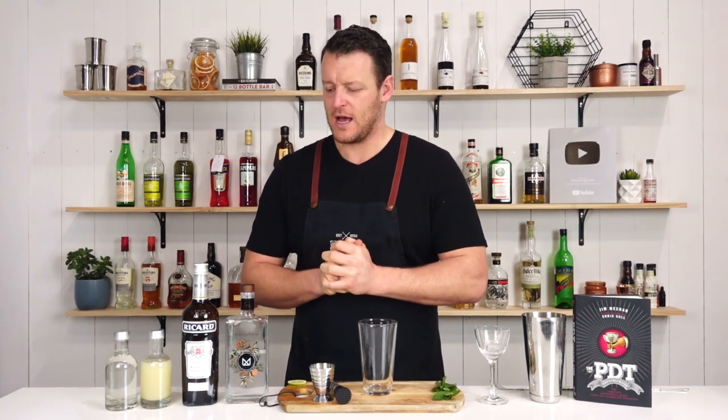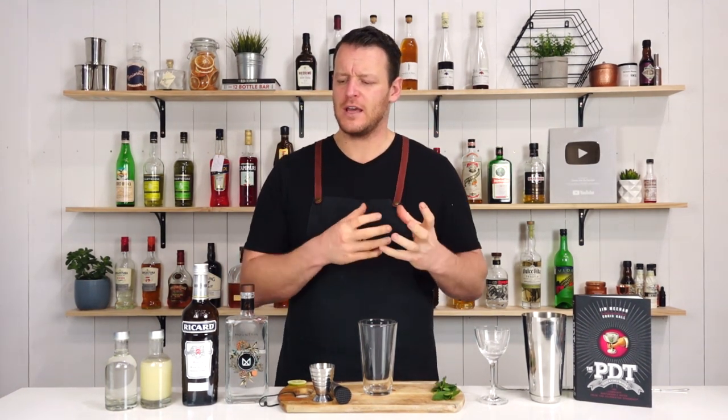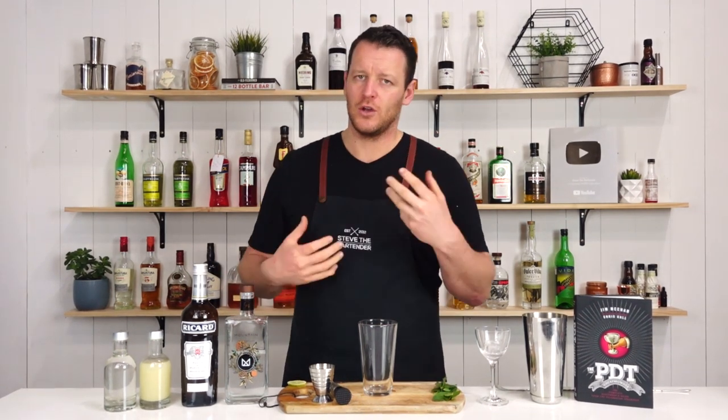Hi guys, and welcome back to the Cocktail Vlog. I'm Steve the Bartender, and today I'm going to show you how to make a French Pearl. This one's made by Audrey Saunders. I mentioned it yesterday in the video that I did, which I'll link to up here. Yesterday's video was essentially a Mexican version of this utilizing mezcal.